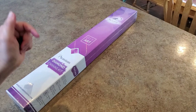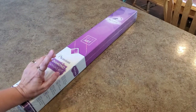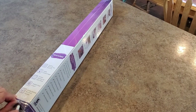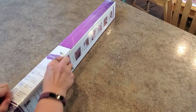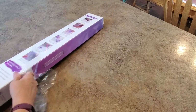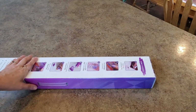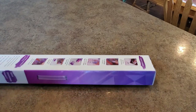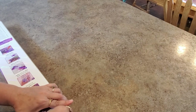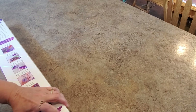Hey everybody, it's Mindy and I have another Dreamer Designs unboxing. I've had this one sitting around for a while — way too long. I got it before the retreat but didn't have time to unbox it before I left. I'm back and I have so many things to record, videos to make, stuff to do.